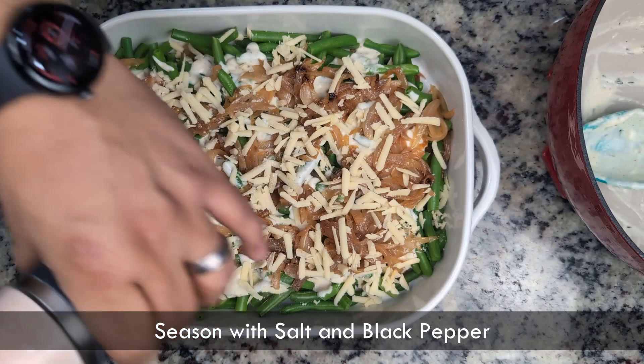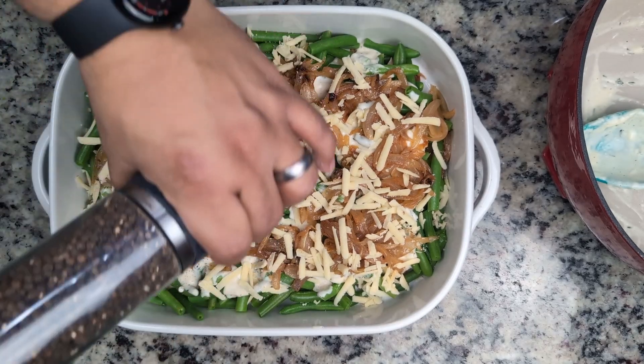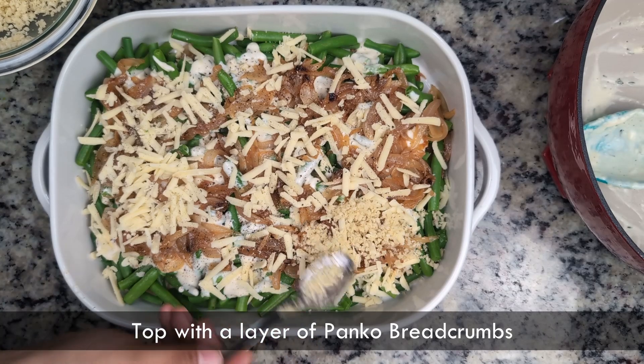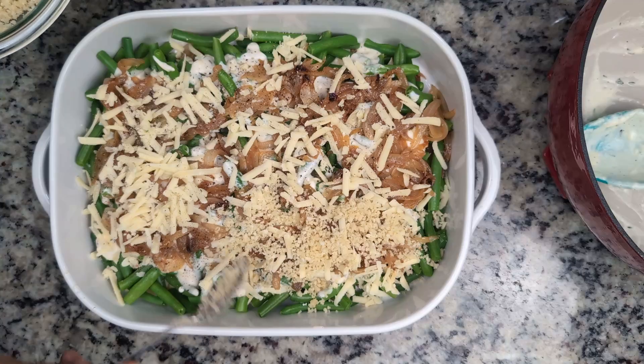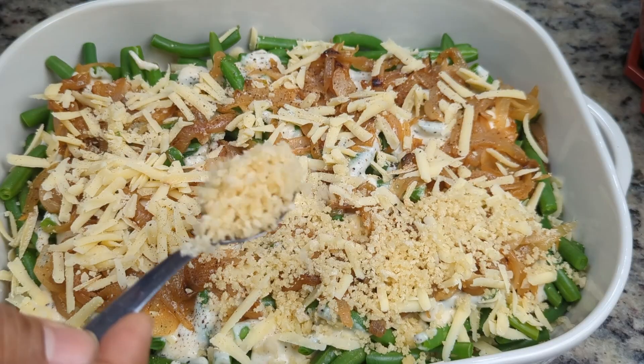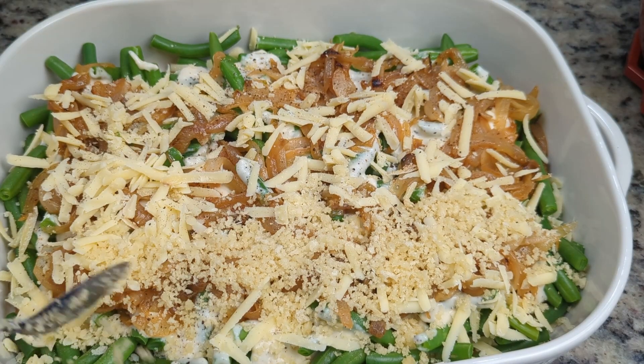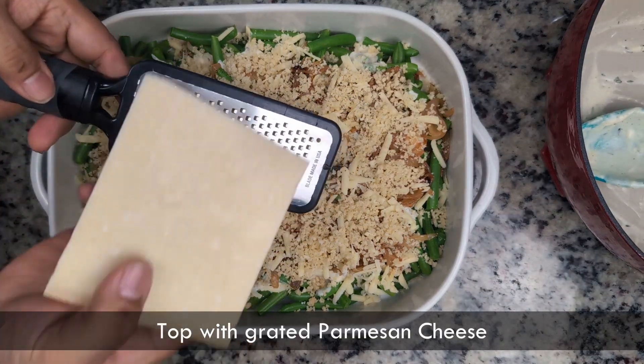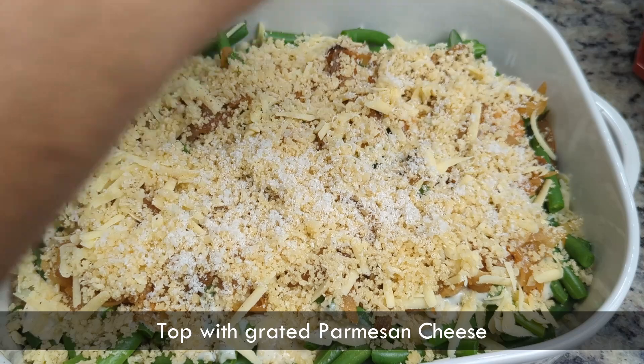Then on the top, we'll add our panko breadcrumbs. The butter will help them turn golden brown and crispy and prevent them from burning. And what breadcrumbs would be complete without some grated parmesan.